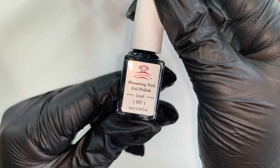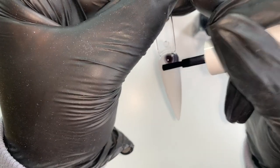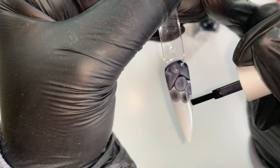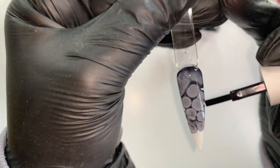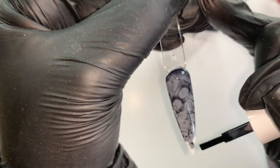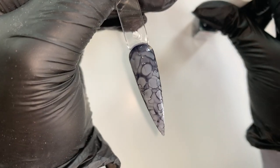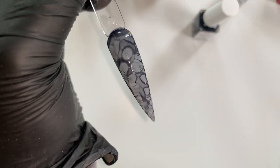Next one I've got is lead — it's like a gray. Oh my god, I'm obsessed. I feel like these bottles would last you so long as well, because you literally don't need a lot.